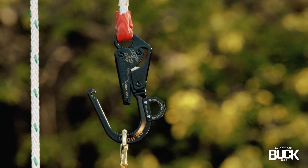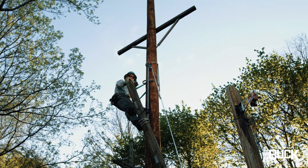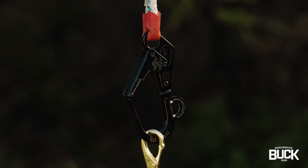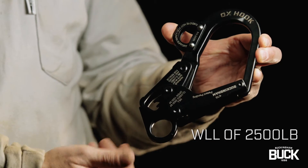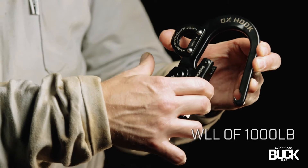With the gate locked open, the Ox Hook can be used like a traditional hand line hook. If the user prefers, the gate of the Ox Hook can also be locked closed, ensuring your load stays securely attached. The Ox Hook has a working load limit of 2,500 pounds with the gate closed and 1,000 pounds with the gate open.